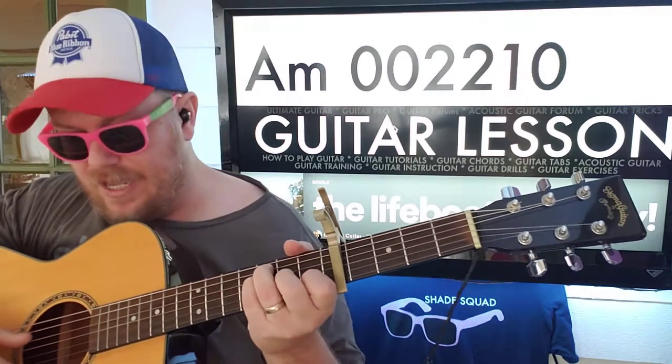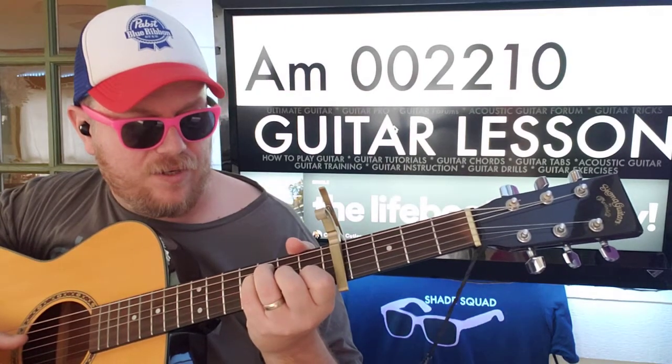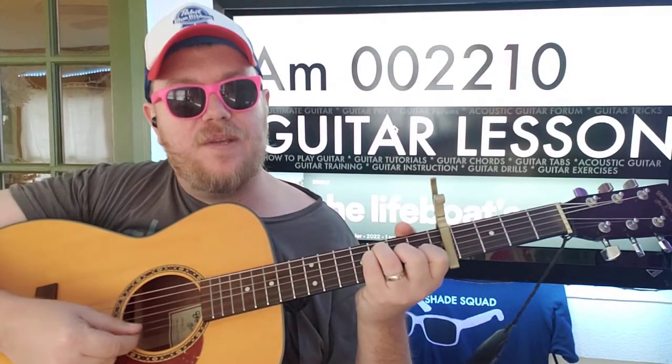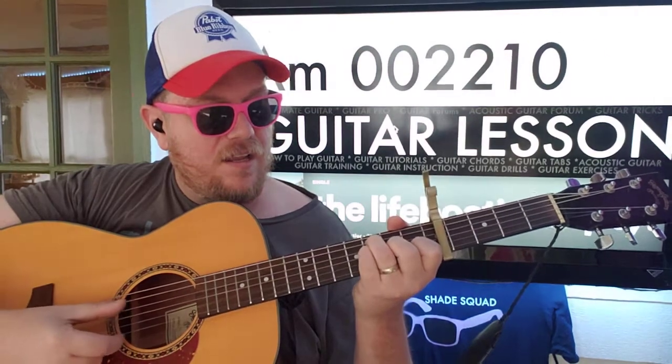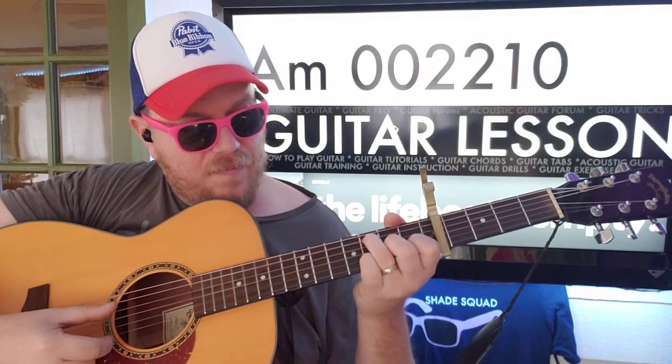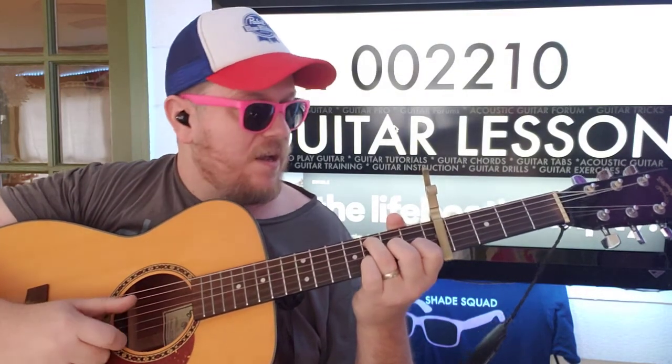So if you want to do that, we're going to do the F — that's 0-3-3-2-1-0 — for the D string down. So D-G-B-E. Then put your finger on the 3rd fret, B.